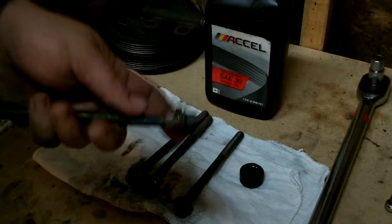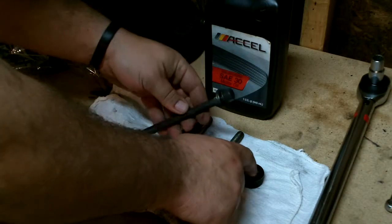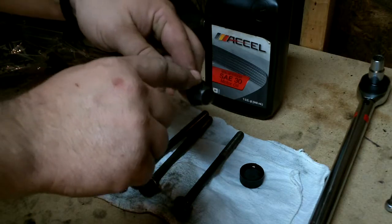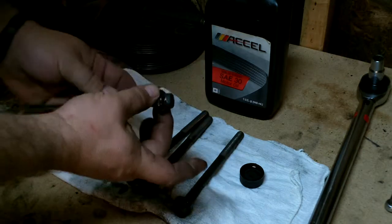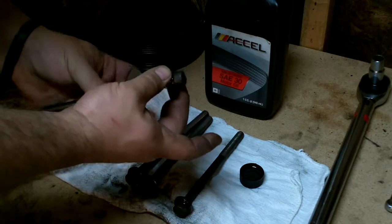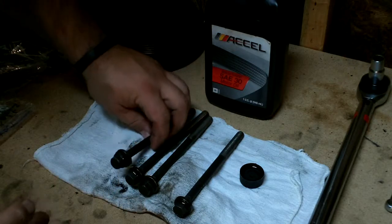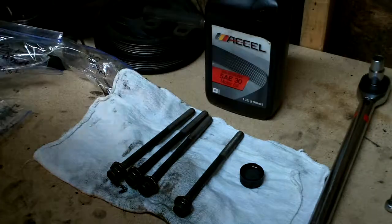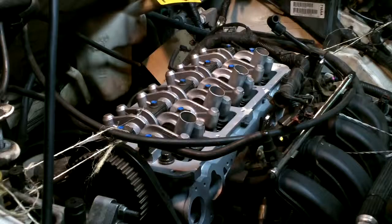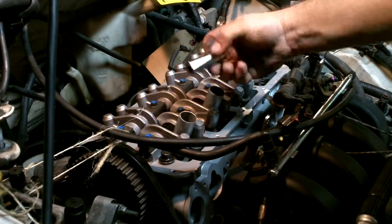All right, to get the underside I put some oil in the cap. I put it between the washer and the bolt, then just spin the washer, lift it, and it makes sure it coats under there. That's the easiest way to get the underside of the head — you don't have to use a brush or anything like that. I forgot to mention these head bolts are 15 millimeter.